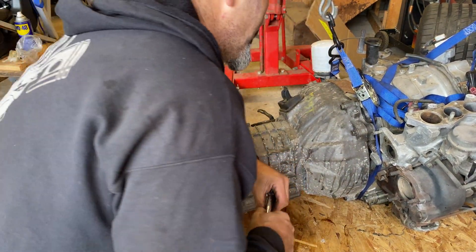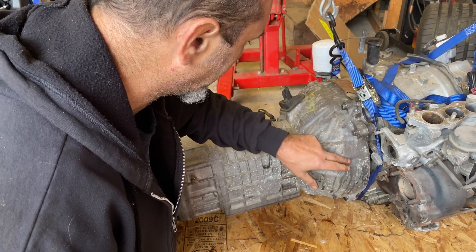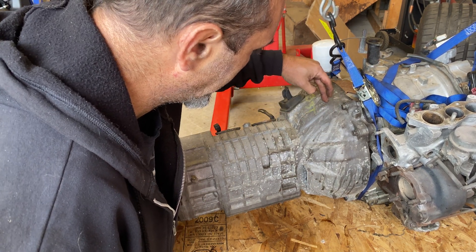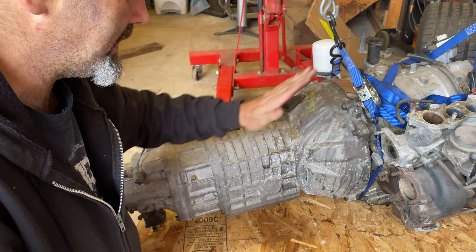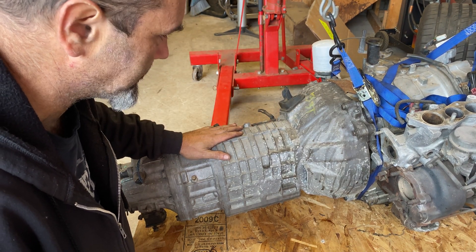Lovely. Now I'm going to relocate this strap round to about here. I don't think the bell housing goes any deeper into the frame than about there, and I just want a bit more of an even spread, because I'm going to have to angle it up like that to get it in and then straight. Let's give it a shot.